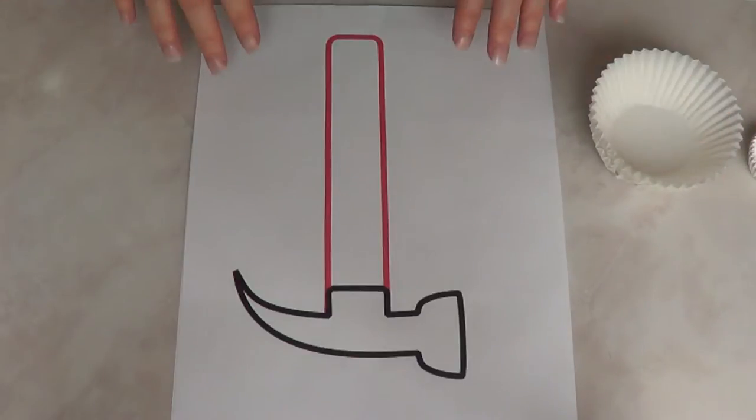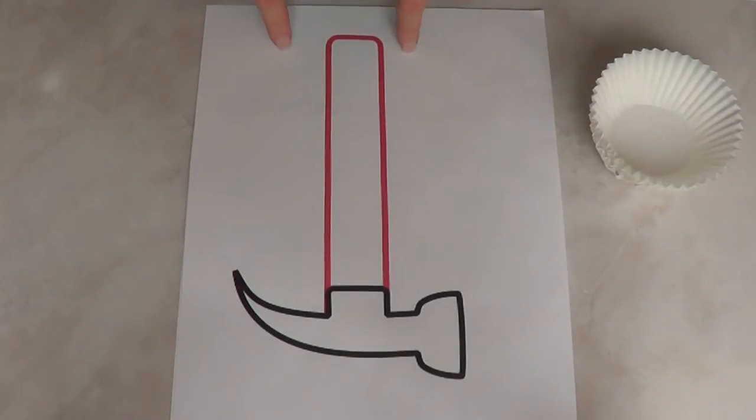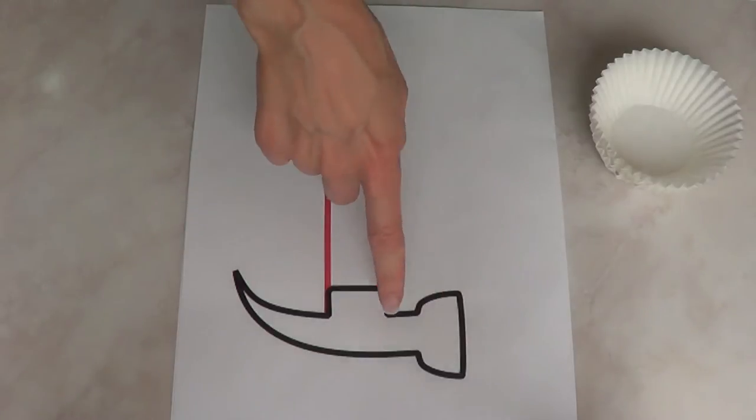Hey guys, it's Renée. Father's Day is coming up. I just started off by printing this hammer image that I found on a website that I'm going to link in my blog. My blog is going to be linked below and it's just going to be a reference for us.